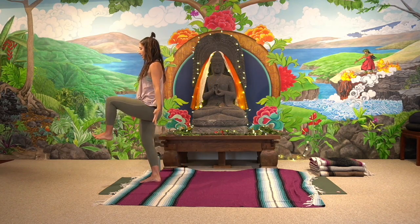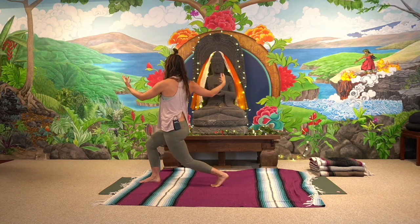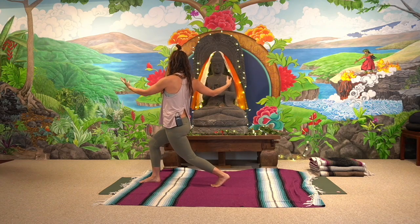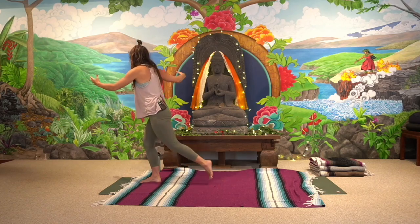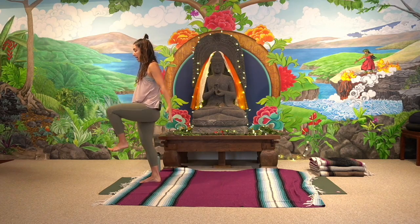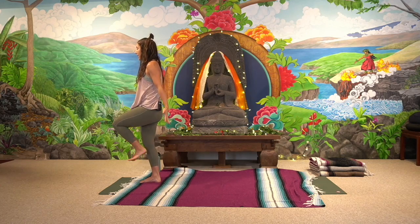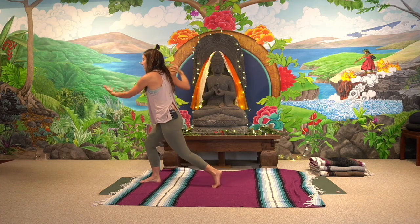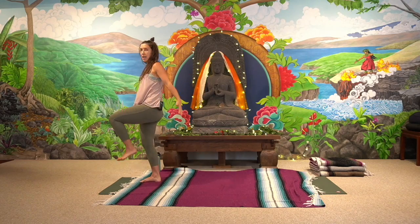Play between those two shapes — exhaling to spiral into the twist and inhaling to float into the single-legged balance. If the transition is a lot for you, you can take several bounces before transitioning. Or if it feels really good and you like the work happening in the left leg, you can get a little springier and bouncier. Make sure you're keeping the weight in the left heel so there's no pressure in the knee.